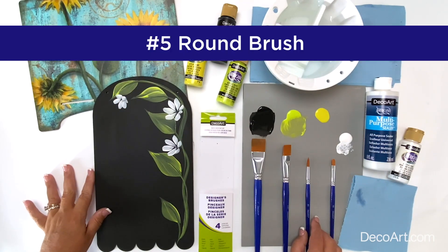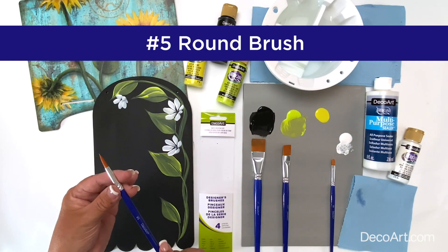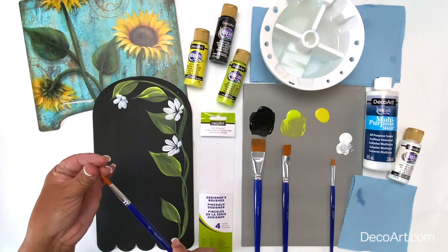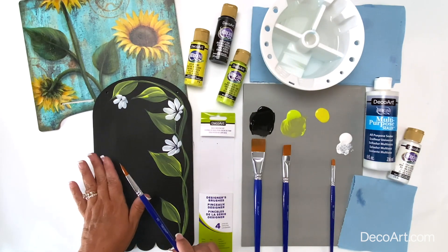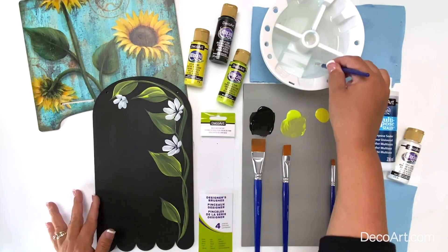The last brush rounding out this set is the number five round brush. This round brush comes to a beautiful tip making it ideal for hand lettering, lines, detail work, and more.